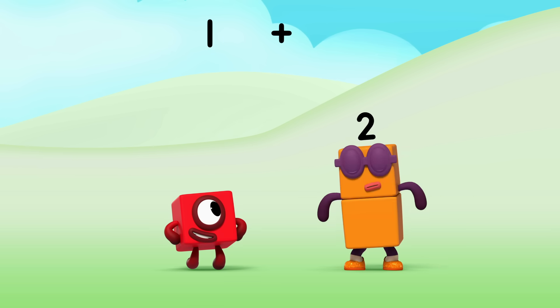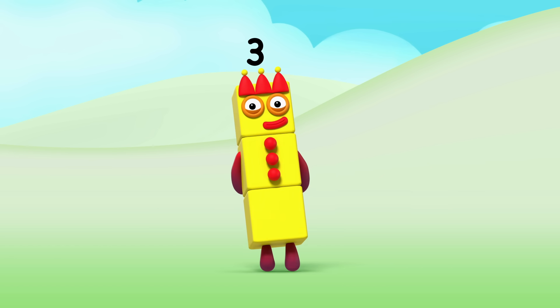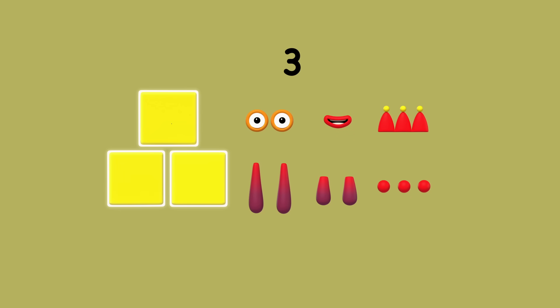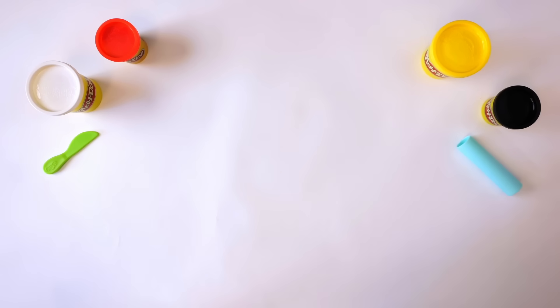1 plus 2 equals 3. Hello, 3! Let's make number block 3. What do we need? We need 3 squares for the body, 2 eyes, 1 mouth, 2 legs, 2 arms, 3 points on the crown, 3 buttons, and of course a number link 3. How do we make 3?